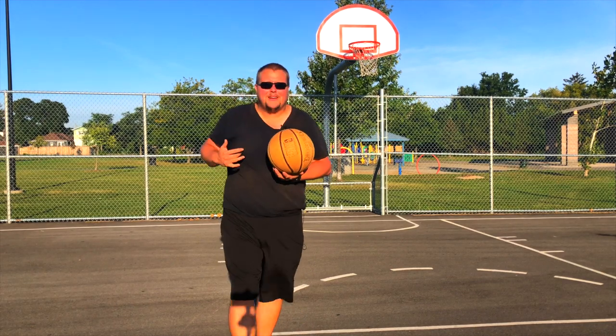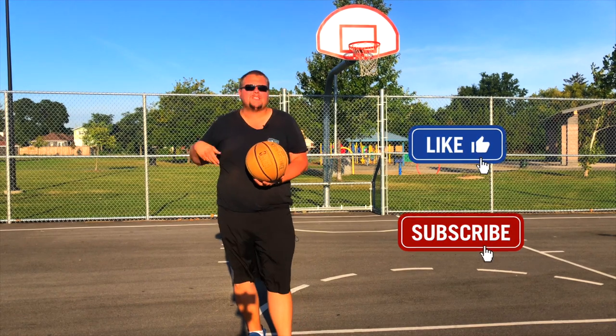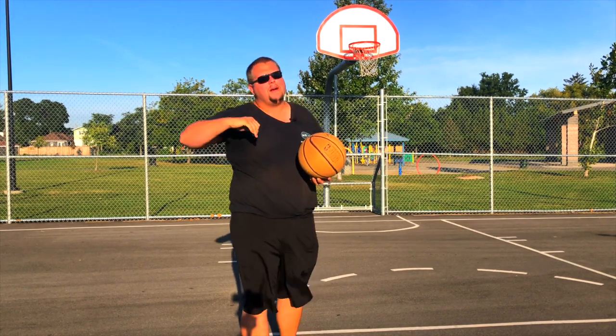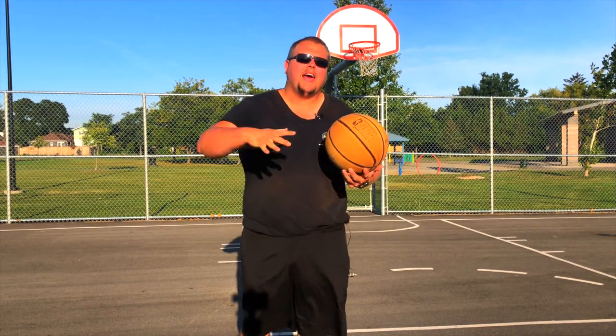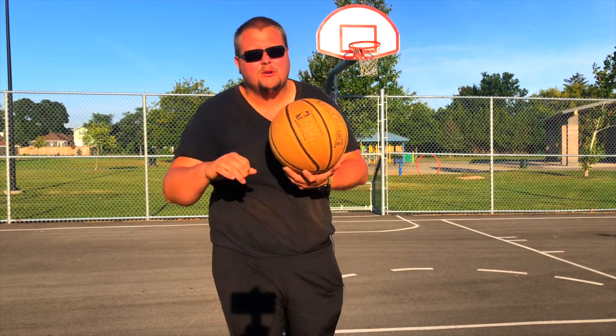Hello basketball players, my name is Alan from ALS Basketball Training. Today I'm going to talk to you about a few moves that I used to love to use but was always called for a travel — and now the travel has been busted and it's actually not a travel, which is fantastic. So I'm going to teach you these moves today.